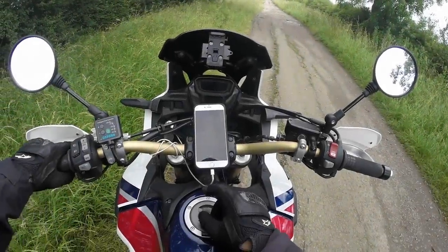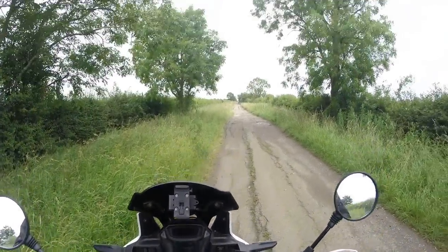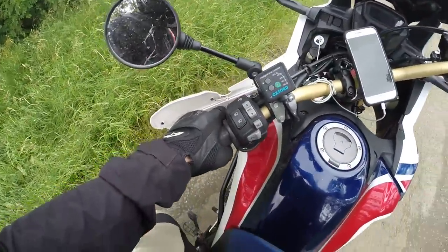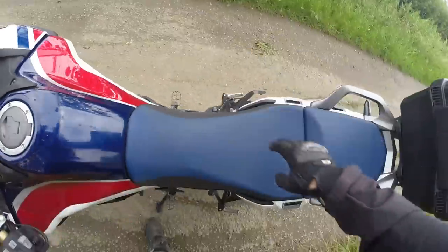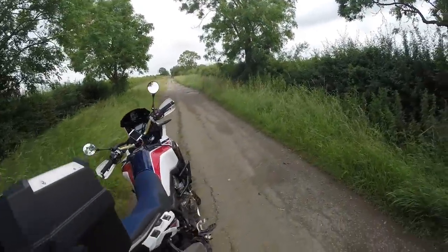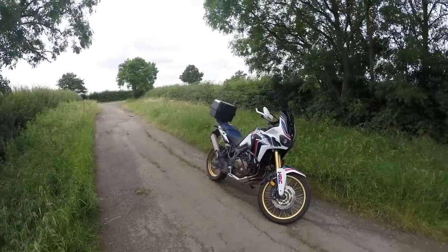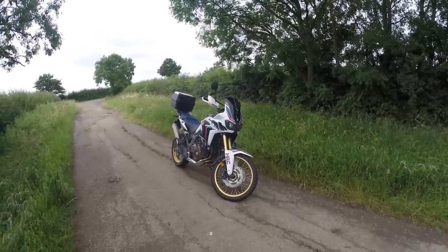Right, let's turn this music off. Thanks mate. Right people, hello, welcome. Let me just find an appropriate place to put my bike down. Welcome to the Crumple Channel. Hello, nice to see you, how are you? Back on the Africa Twin, back on some lanes. And I'm actually, as the title of the video suggests, off to test the KTM 1090R Adventure.